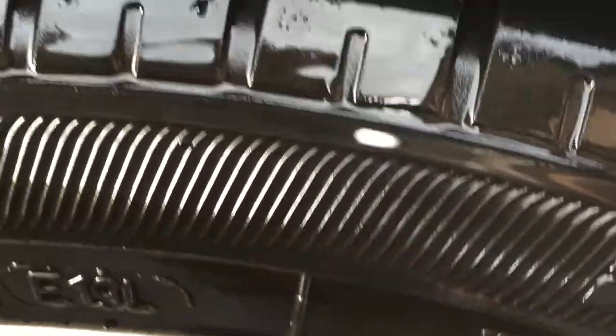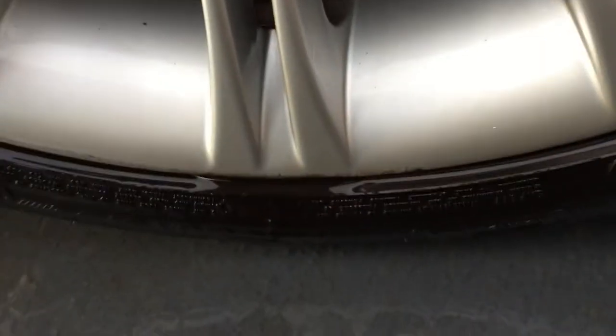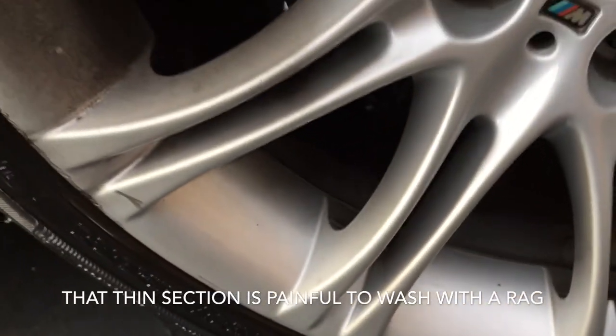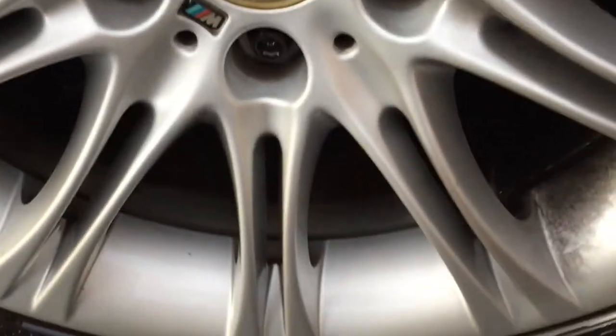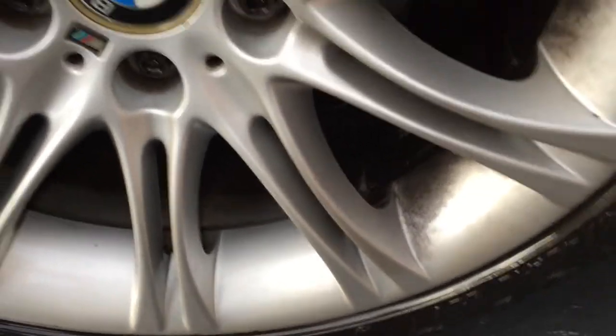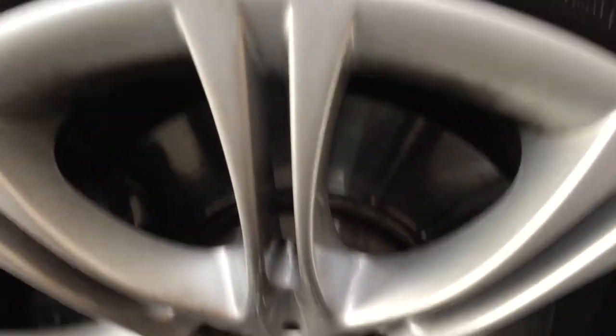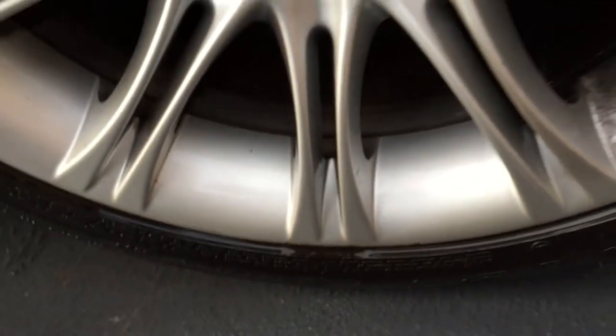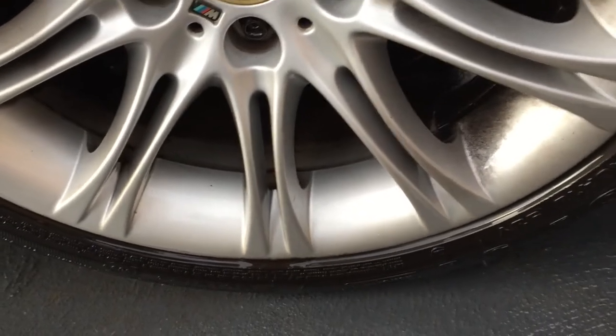I'll tell you what, I like it a lot — on the tire it has come up really, really good, and down here that's wonderful too, absolutely fine. There's just a real thin little bit there. I'll be using a pressure washer on my wheels from now on. I know it's no good on the paint — you don't want to hit it that hard — and it won't get other stuff off, but as far as wheels are concerned, that's really good.